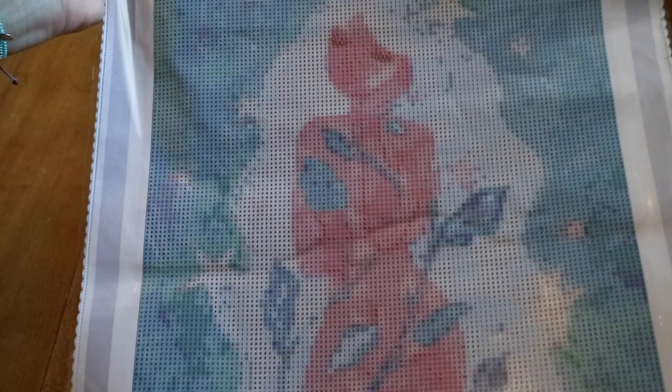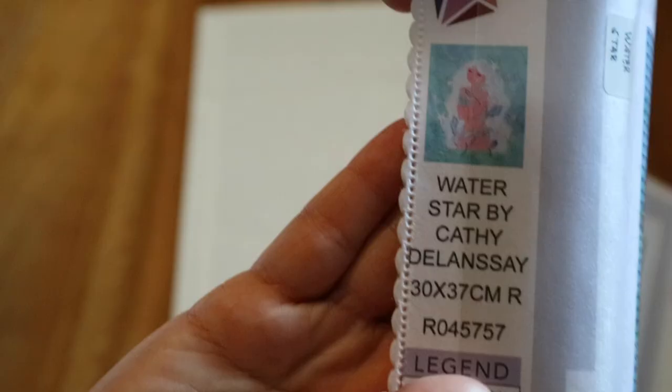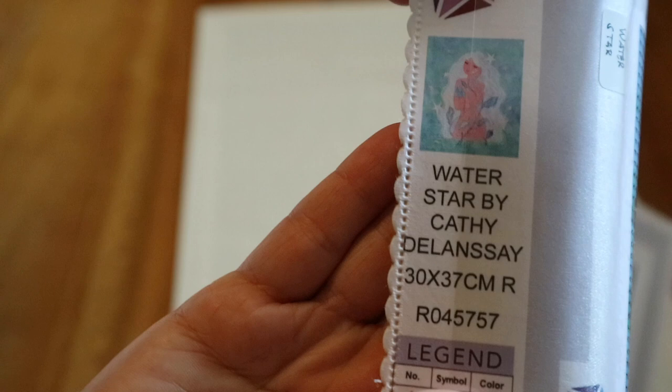They have changed some things. The canvas is really different than the one I had before. The paper is really thin — I don't like thin paper, but I can get it off and put something else on it. There's a border around it with DIY Moonshop at the bottom. And now they also put a legend on the bottom. It's Water Star by Cathy Delance. It's a 30 by 37 — that's really small for me. And we have 35 colors.